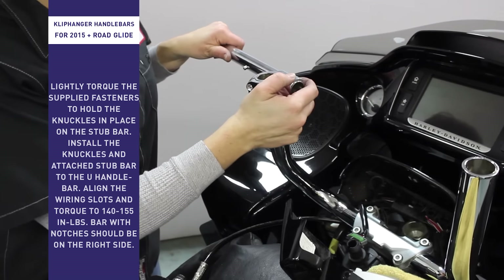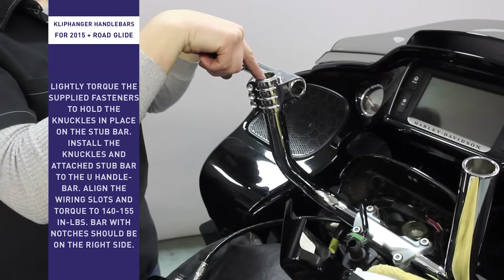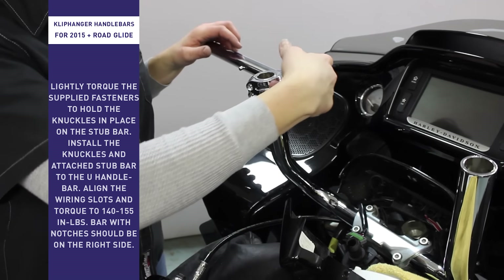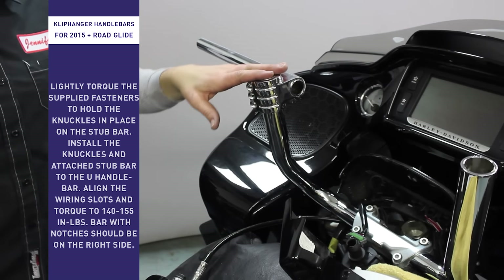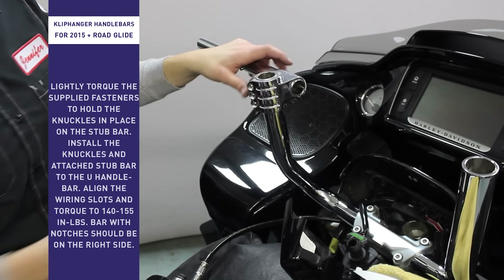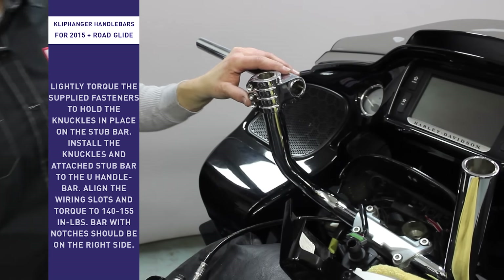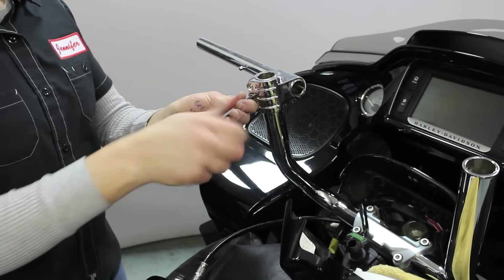Once you have the knuckle on the U-bar, align the slots. You can see it when you look down through the hole — you should be able to fit your finger all the way through the pieces. That'll ensure you have enough room to get all the wiring through. I'm going to put one screw in for now just to hold it in place while we put the wiring through.